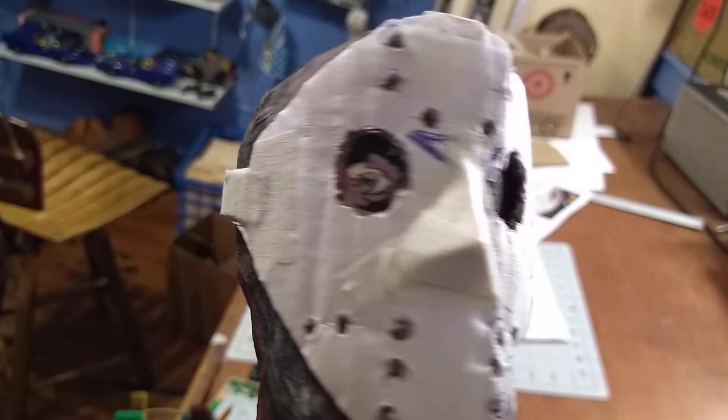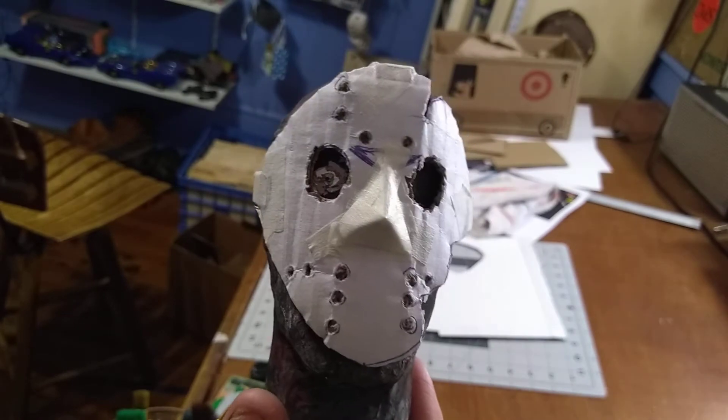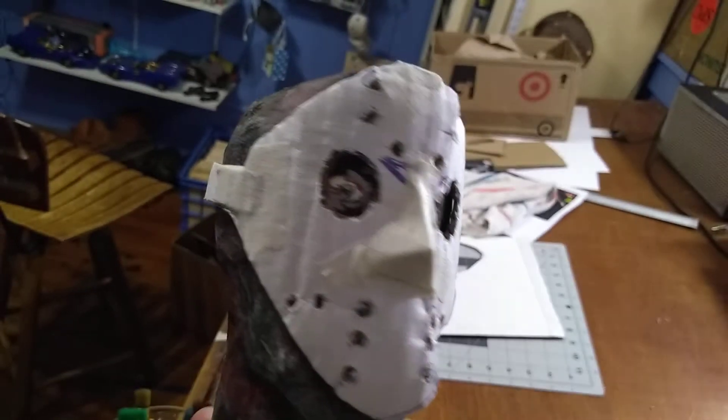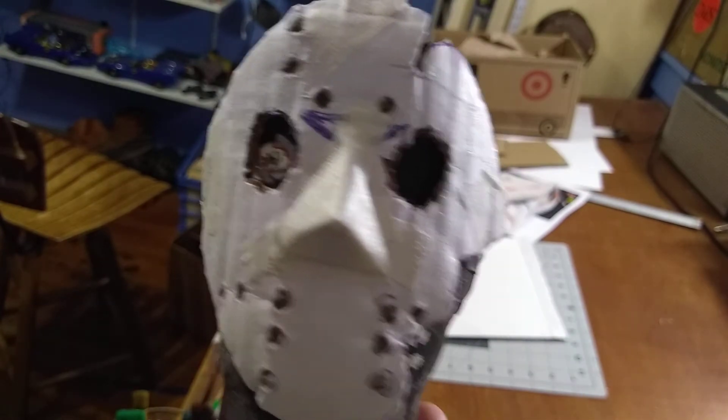Like I said, I haven't painted it yet, but there it is. We're about a minute in — when we get back we'll get started on the body. Thanks for watching, see you next time.